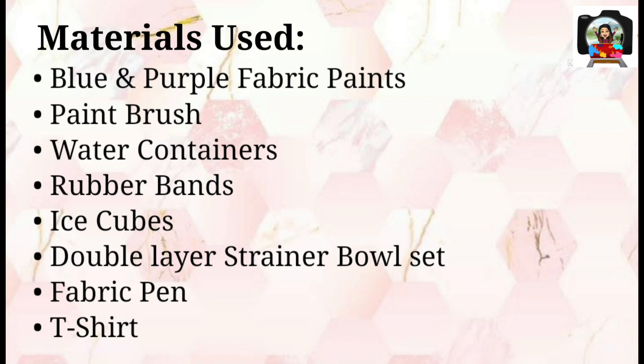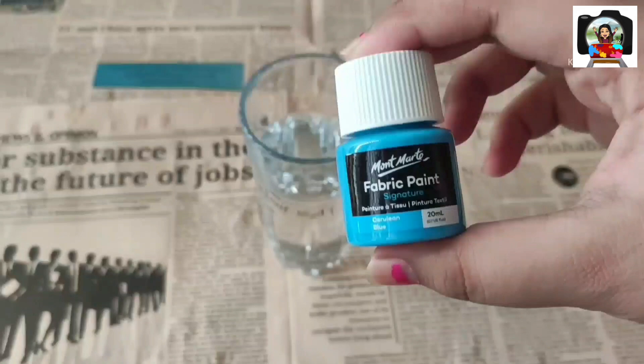Materials used are blue and purple fabric paint, paint brush, water containers, rubber bands, ice cubes, a double layer strainer bowl set, fabric pen, and of course a t-shirt.